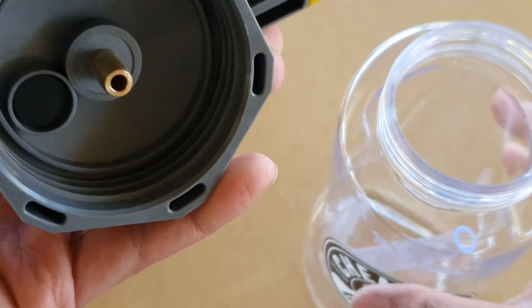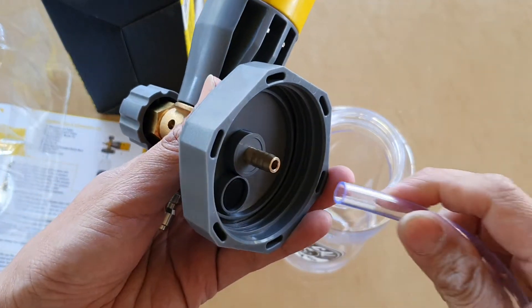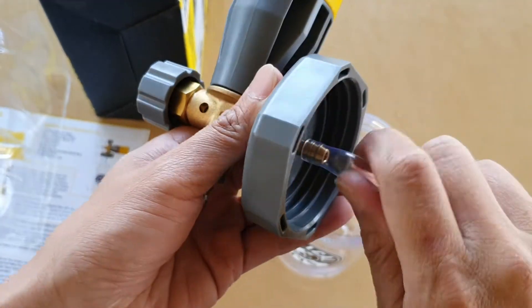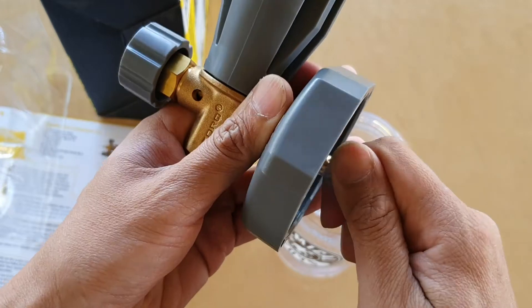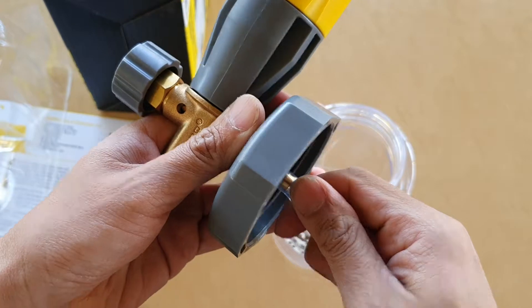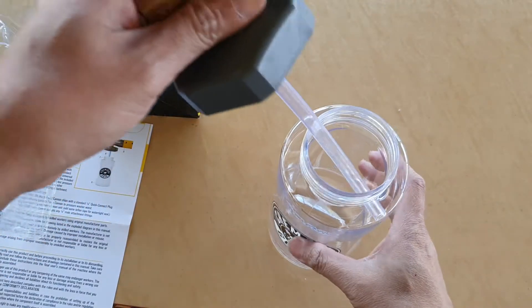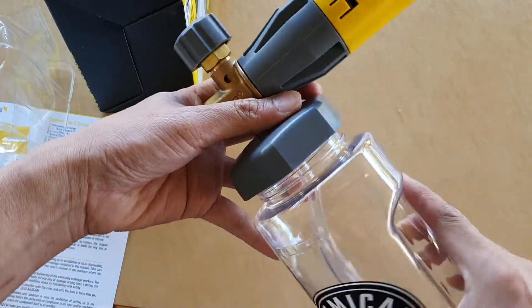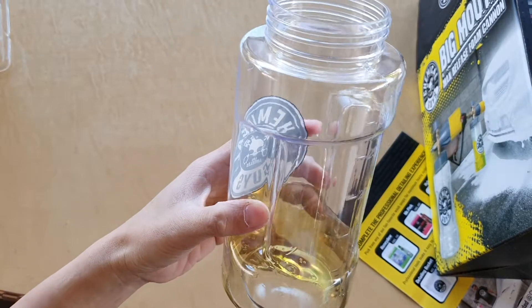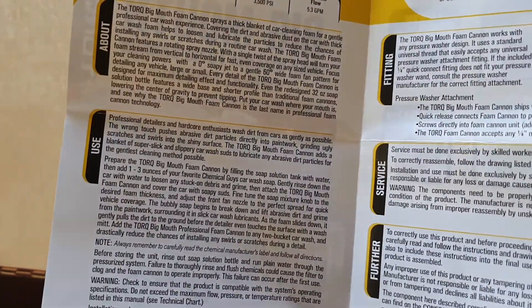That goes into the bottle, so we connect this tube in here. I've added some soap in here and I'm going to fill it up with water.